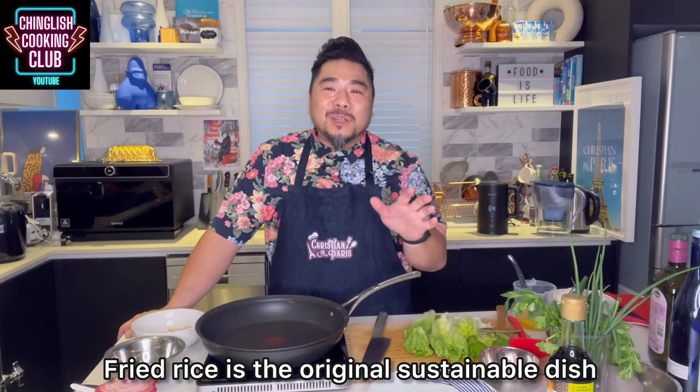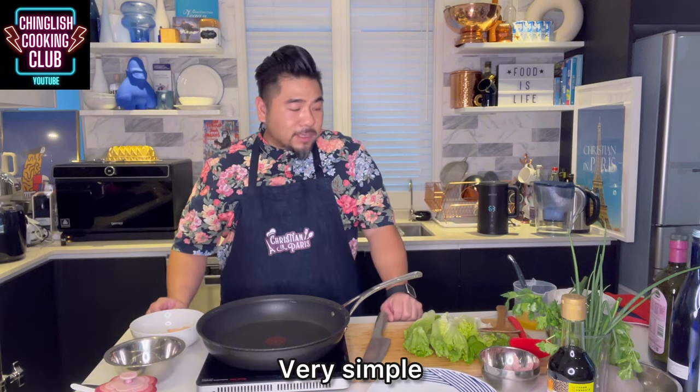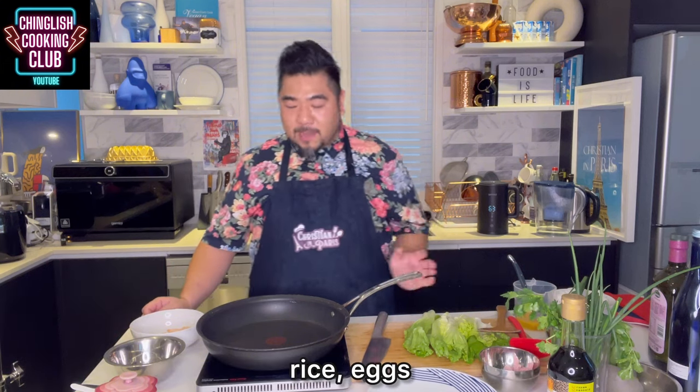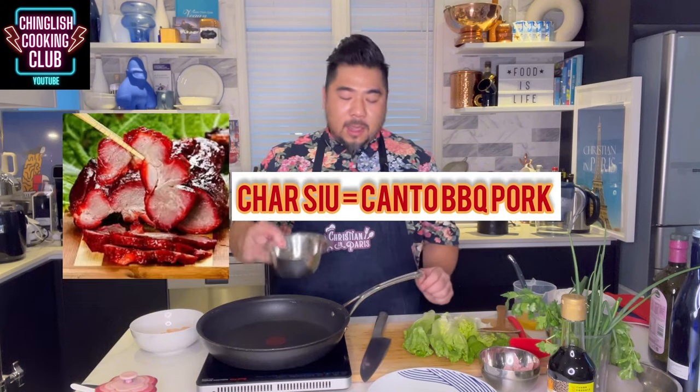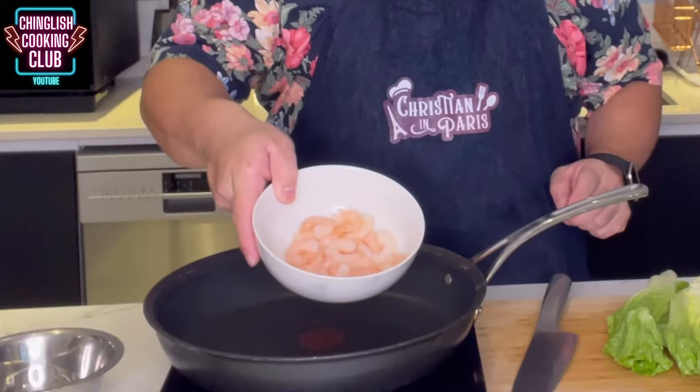Fried rice is the original sustainable dish — it's all about using leftovers. Very simple: rice, eggs, some meats, typically char siu — leftover char siu — some cooked ham, and some cooked prawns.